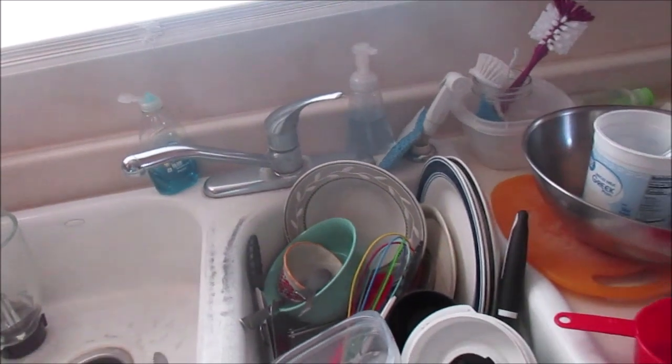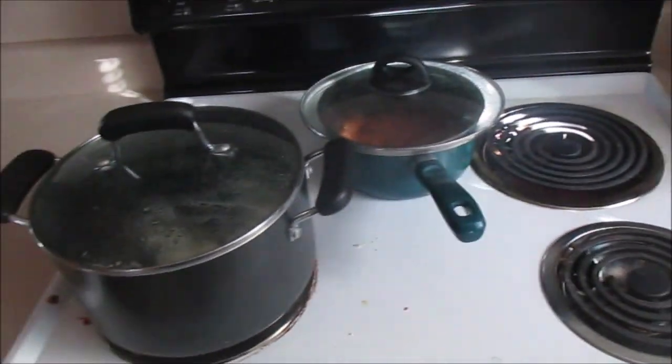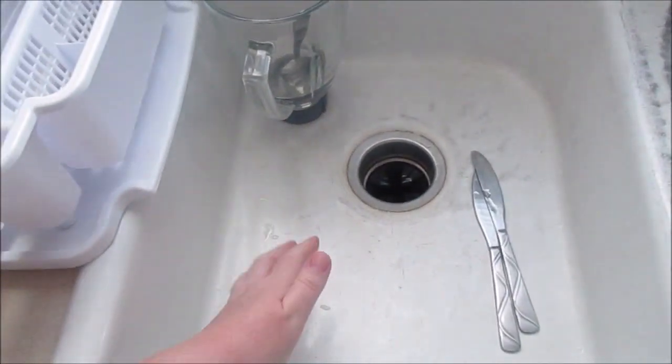How to do dishes with two sinks - my method, part one. Do not panic about how messy it may look because it will get clean. First off, I put the dirty dishes on this side with the garbage disposal.